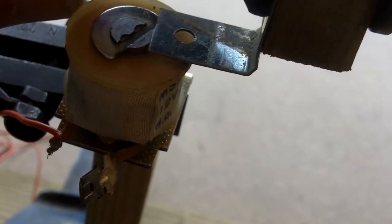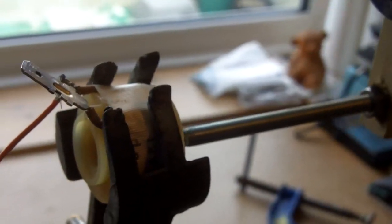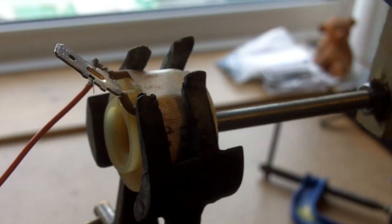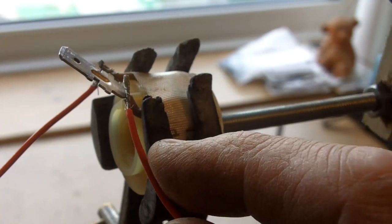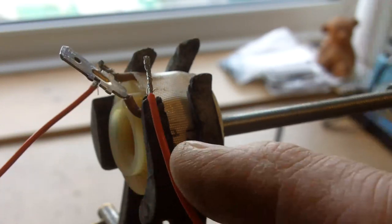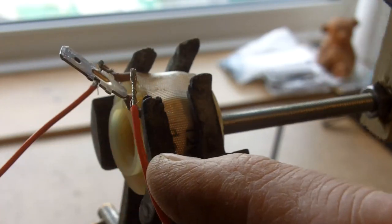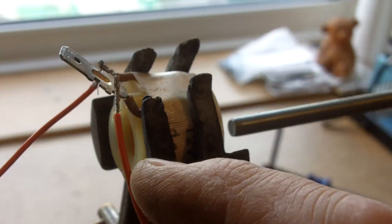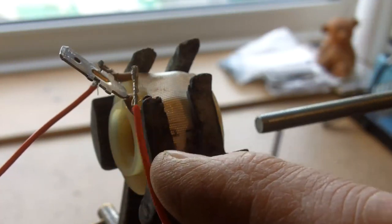This is the same setup as before but now I've drilled through the end of the pendulum and put a steel bolt through there — a bit of studding — and I've got five volts on the coil now. You'll see it's coming through a bit more each time, so that would work.